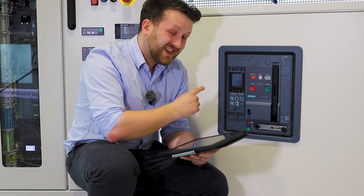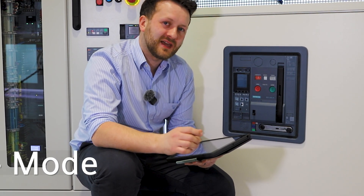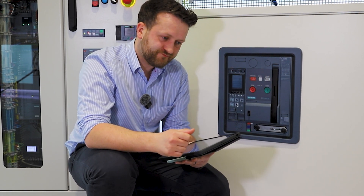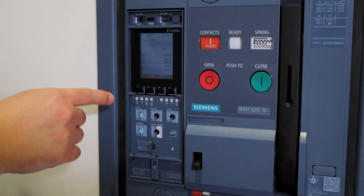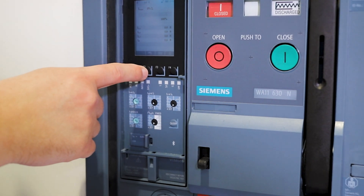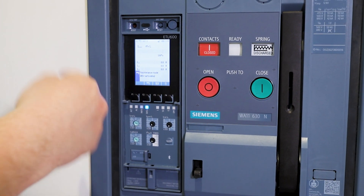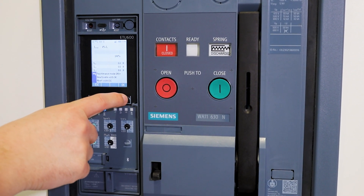3WA, ETU-600. One of the features we get as standard in the ETU-600 is DAS Plus mode — that's Dynamic Arc Flash Sentry. It's a concept that's been around for a number of years in UL applications, but on the Siemens IEC portfolio, it is available integrated as standard. It's a way of reducing the risk of arc flash fault energy to the engineers that are working in close proximity to the panel.